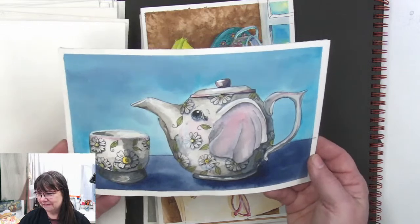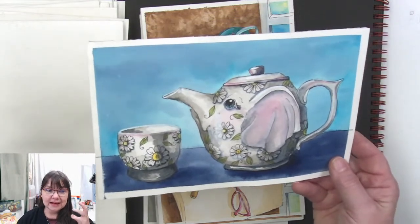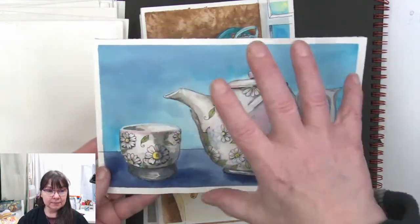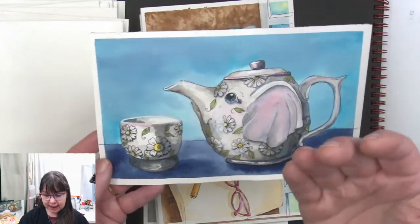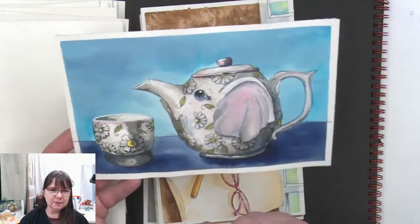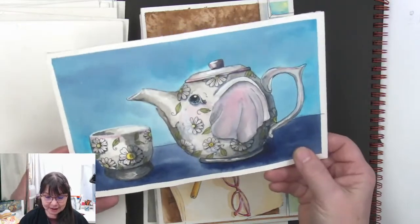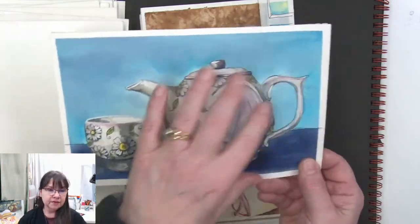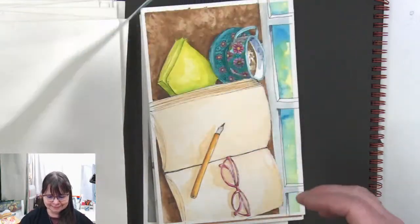My brain was like, 'how am I going to do that and make it look like one that's mine?' So I looked at a teapot I had that was sort of this shape, and an image from Unsplash, and there were a whole bunch of cups — I was like 'one cup, one cup.' The little elephant teapot just came together, especially with the flowers doodled on it. That soft pink in the ear made me really happy.